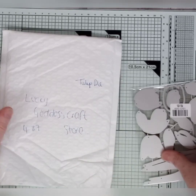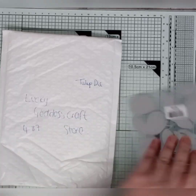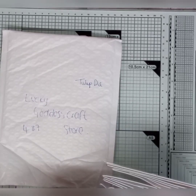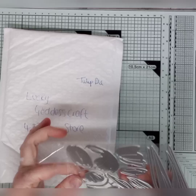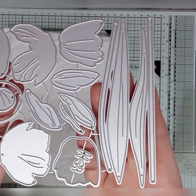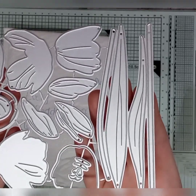Hello and welcome! I've just ordered a few dies and they've come in, so I wanted to show you before I open them. This is from Lucky Goddess Craft Store — it's a tulip die. I love the way tulips lay up and everything. That was £4.87 from the Lucky Goddess Craft Store on Aliexpress.